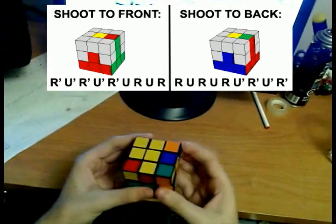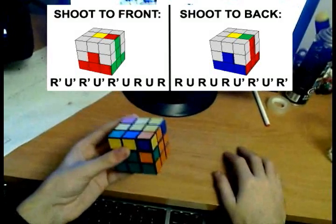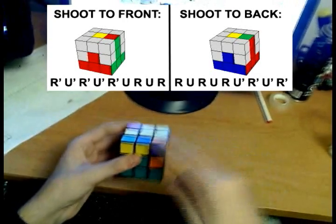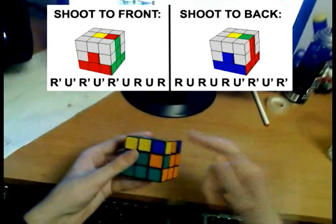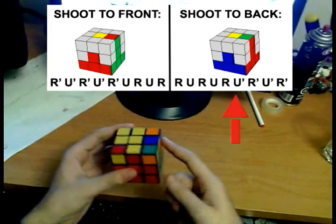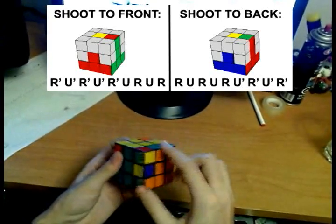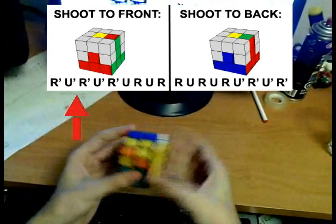So do we have any more edges? No, we don't. The problem is that the edge is placed in but it's flipped the wrong way. In this case, you have to use one of the algorithms to pop this edge out, like we did with the corners. Just pretend you want to insert one of these edges, and by inserting one of these edges you'll pop this one out, and then you'll be able to put it in the right way. For example, pretend we want to put this one here — do that algorithm. We put that one in, and in the process we pop this one out. So just align it with the center, hold it on the right, and we want to put this here.